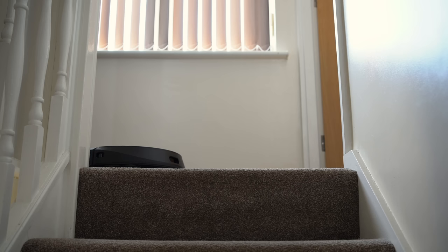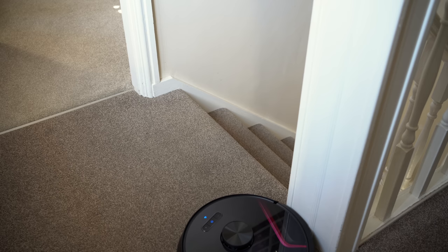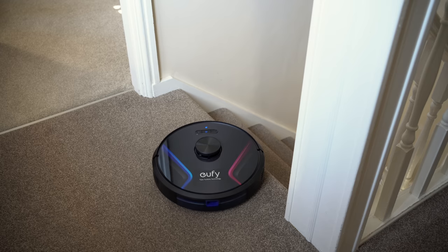This is also true of using the Robovacs upstairs. The drop sensors have automatically detected the top of the stairs every time the Robovac approaches, and I'm completely confident it won't fall. I know it can make some people nervous as their expensive new toy charges towards its impending doom, but with how reliable these Robovacs have been, I personally don't bother with virtual or physical boundaries.